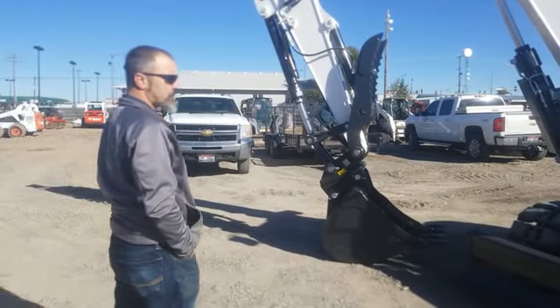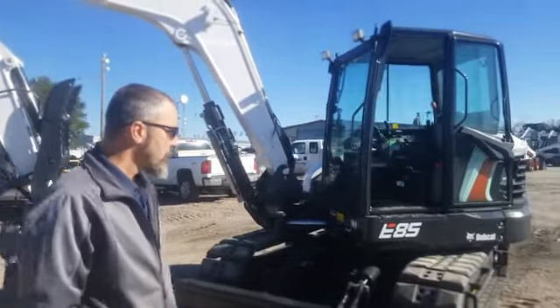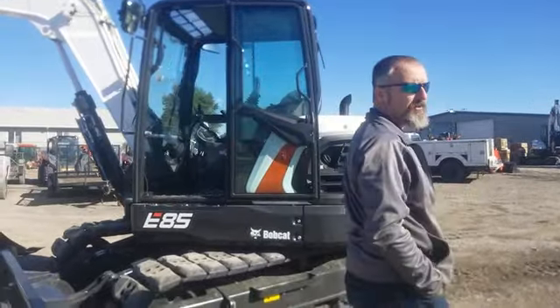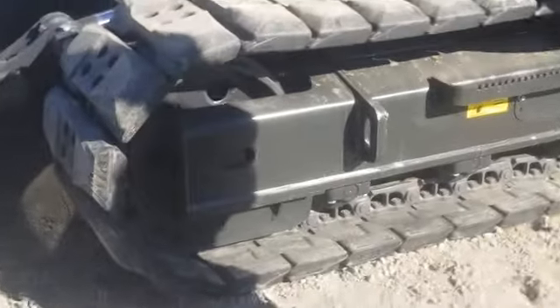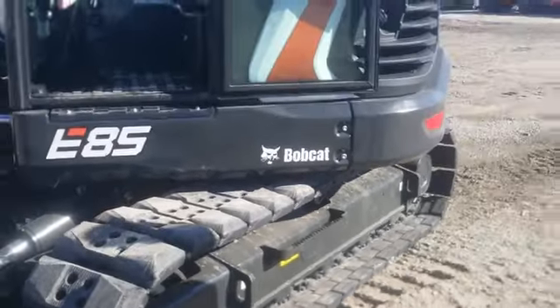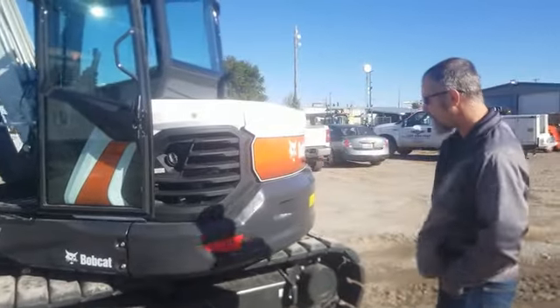Let's talk about the exterior of the machine. This machine was ordered with the segmented tracks. You can also get it with standard rubber or steel tracks. These are a segmented track — pretty good option. You can take those segments out individually and change one if you need to.